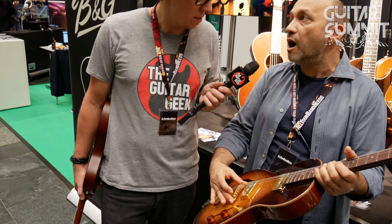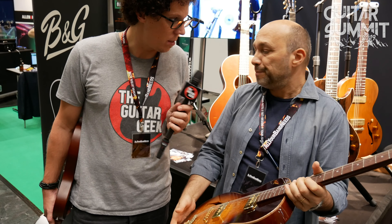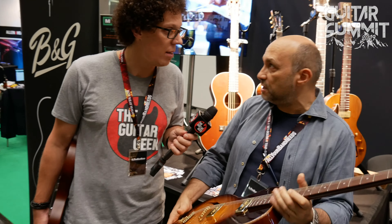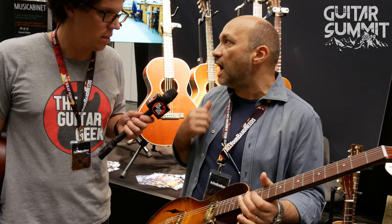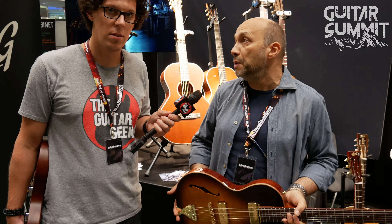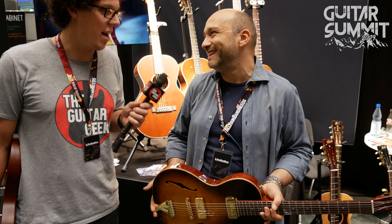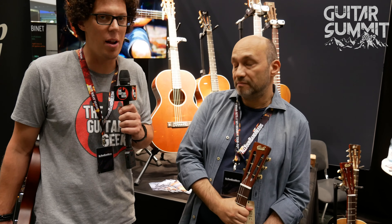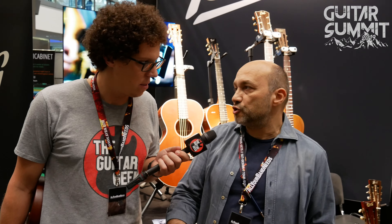The bridge looks like an ABR, but the alloy we use is different and exclusive to us. On the import Crossroads line, it's an ABR design made with a different alloy, but in our private build line in Israel we actually mill the bridge in-house from a solid piece of brass. I like these little attentions to detail — it matters. It tells you about the personality of the guitar.